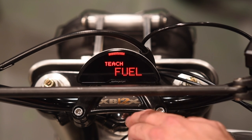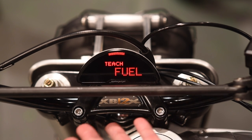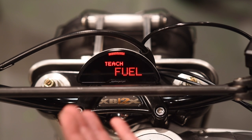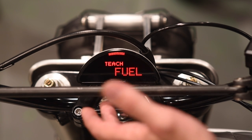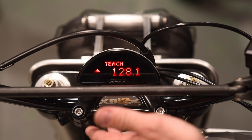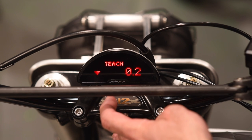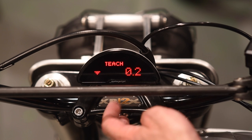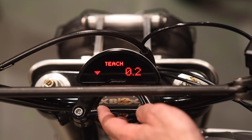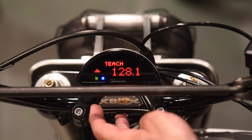Teach fuel is where you calibrate the gauge so it knows when you have a full tank or empty tank — this only works with tanks that have a variable fuel gauge already installed. A level two push gets into the feature. The arrow pointing up teaches the resistance at a full tank; when the arrow points down, you teach the resistance at an empty tank. The best way is at the gas station: start by teaching with an empty tank, then fill the tank, switch to the upper arrow, and teach the resistance at a full tank.